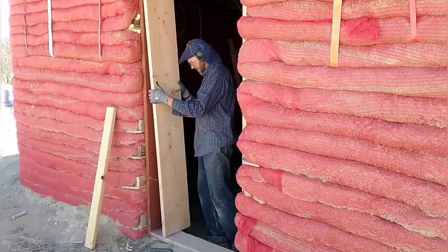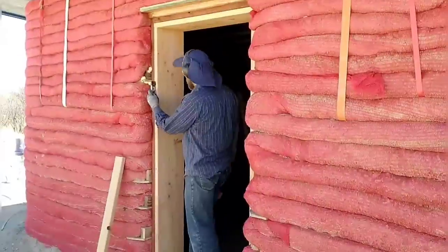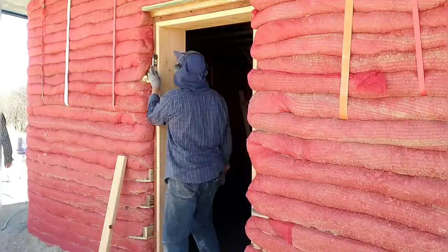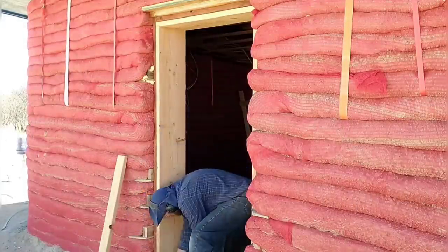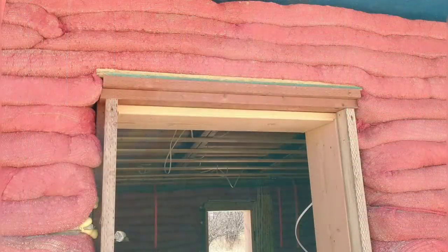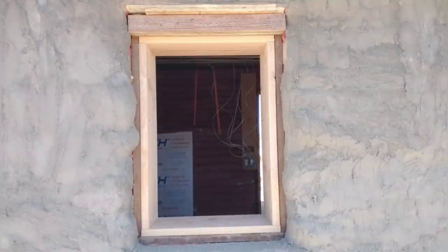Trying to get a good tight fit is critical here and it always takes two or three tries. I also want to make sure it's good and level before making the attachment. Once this board is secured, I'll be extending this door frame by adding a piece of treated 2x4 all around to bring the thickness out closer to the wall thickness, then closing in the gap between the bags and that board with stucco on the outside and cob on the inside. Here's a look at the finished framing from the outside. We also did the window framing and did quite a bit of reinforcing, including reinforcing the top with a treated 4x4.